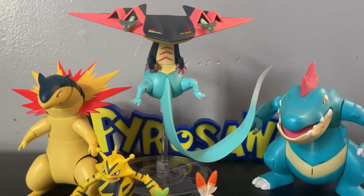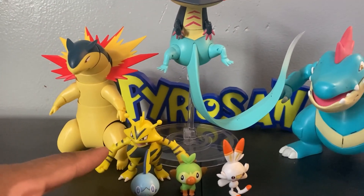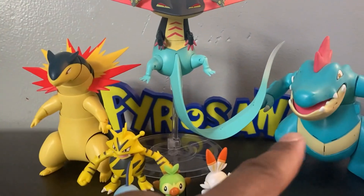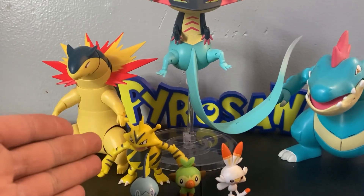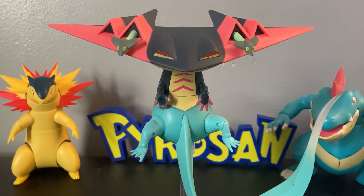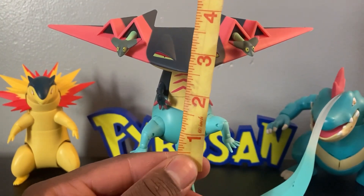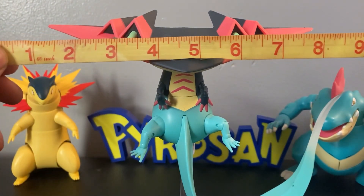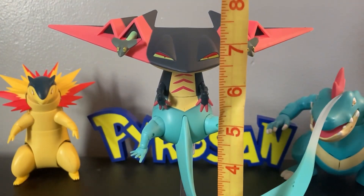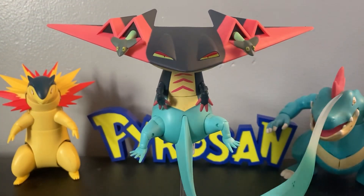Let's get some size comparisons in. In relative size, he matches up well with the Galar starters. Here's the Jazzwares Electibuzz, the Jazzwares Typhlosion, and the Feraligatr from Hasbro — favorite Pokémon of all time. They all size up correctly. Measuring Dragapult: from the bottom of his body to the top of his head he's about four to four and a half inches. From side to side his head is about nine and a quarter inches. From the base of the tail to the tip is about eight inches, so it's very big. The stomach depth is about three inches.